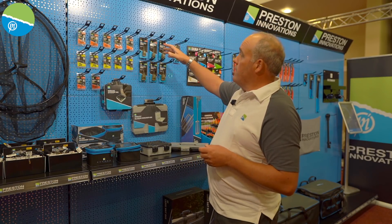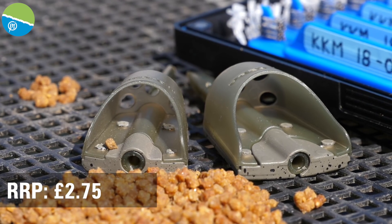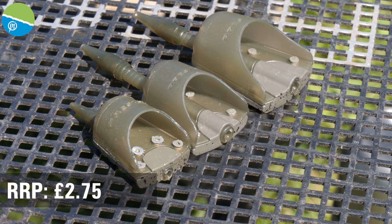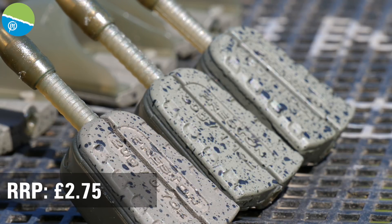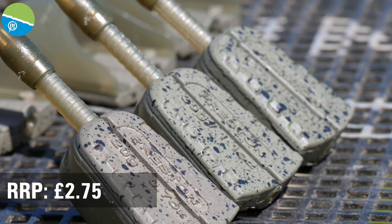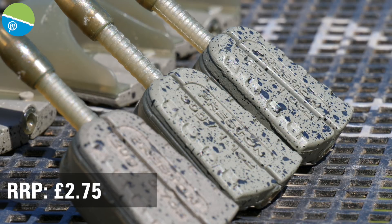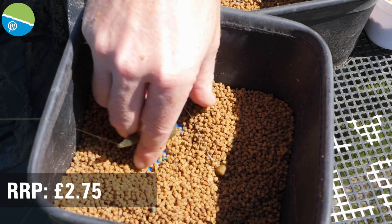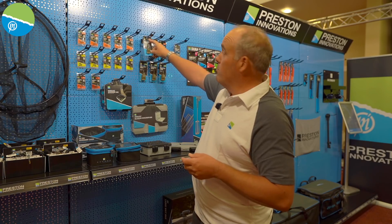Moving on, we've got the ICS inline solid pellet feeder — fantastic again. These are going to sell like hotcakes. We've learned from everything over the years since the first pellet feeder we ever produced. This obviously goes straight on your ICS stem. I love pellet feeder fishing and I know these are going to be the first out of my box when I'm fishing on the commercials up to an island.